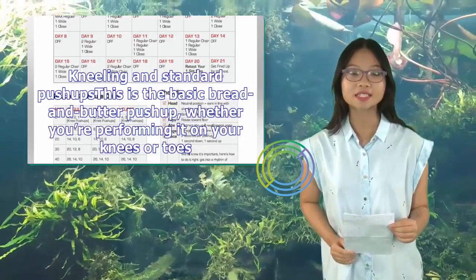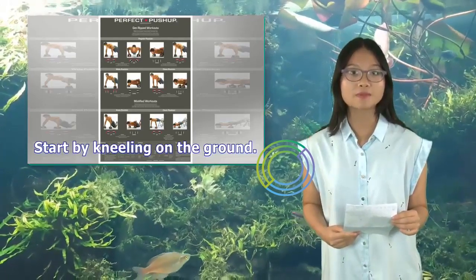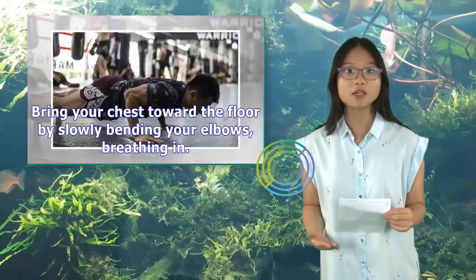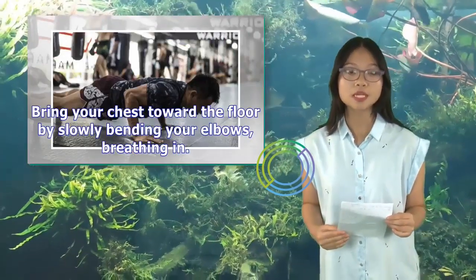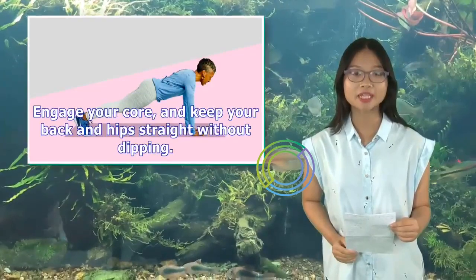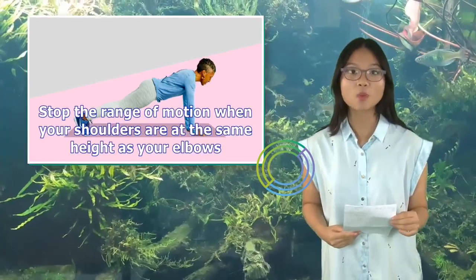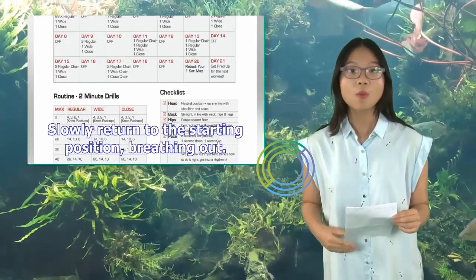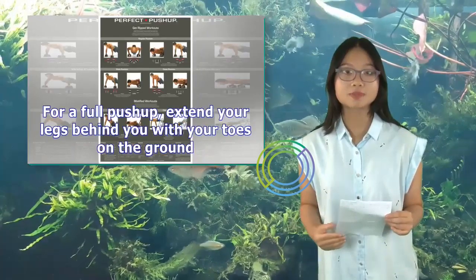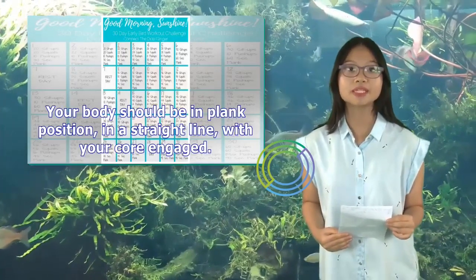Kneeling and standard push-ups: This is the basic bread-and-butter push-up, whether you're performing it on your knees or toes. Start by kneeling on the ground. Place your hands on the floor, shoulder-width apart, with fingers turned slightly outward. Bring your chest toward the floor by slowly bending your elbows, breathing in. Engage your core and keep your back and hips straight without dipping. Stop the range of motion when your shoulders are at the same height as your elbows. Slowly return to the starting position, breathing out. For a full push-up, extend your legs behind you with your toes on the ground — your body should be in plank position, in a straight line, with your core engaged.